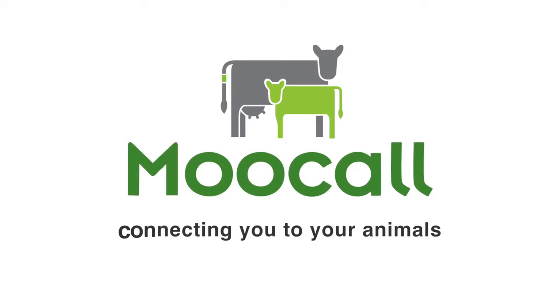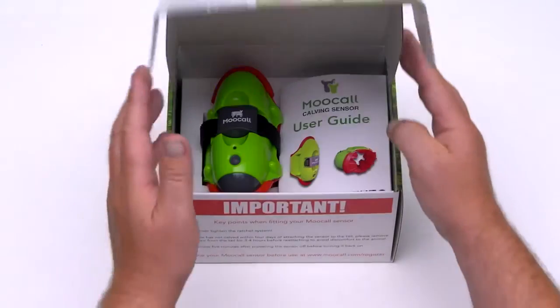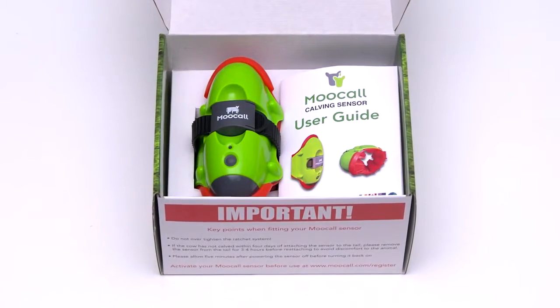The MUCOL calving sensor, connecting you to your animals. Congratulations on choosing a MUCOL calving sensor, the remote calving sensor that accurately predicts when a cow is about to give birth.